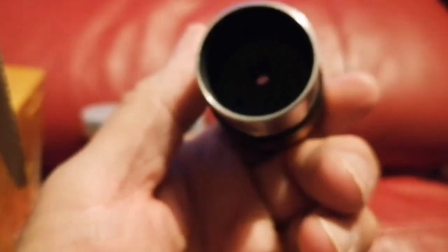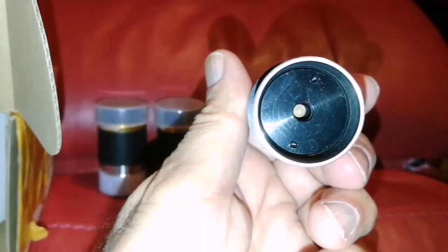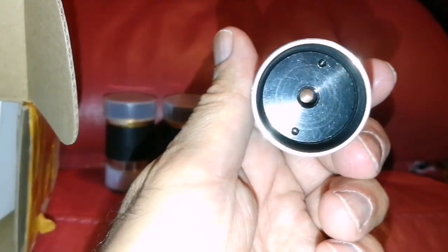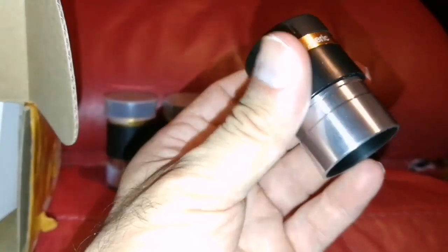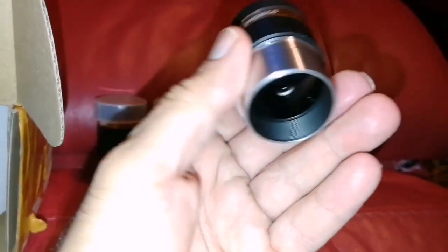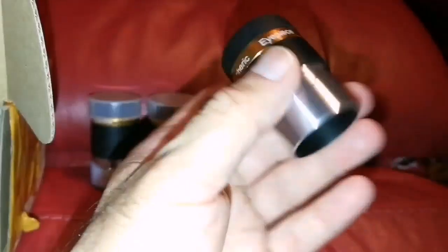The lens is quite big actually, but the eye relief is small. Inside there is a little Barlow-type lens at the end — you can actually remove that, which changes it to something like a 7 or 8mm. That Barlow can cause some image distortion according to some people. As you can see, the exit pupil is quite tiny.